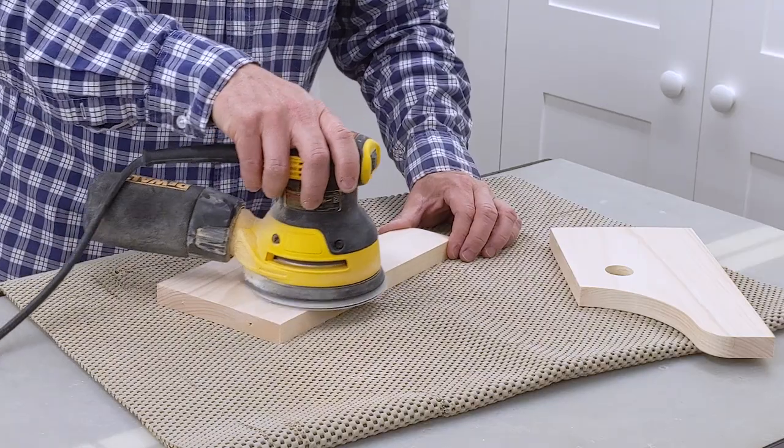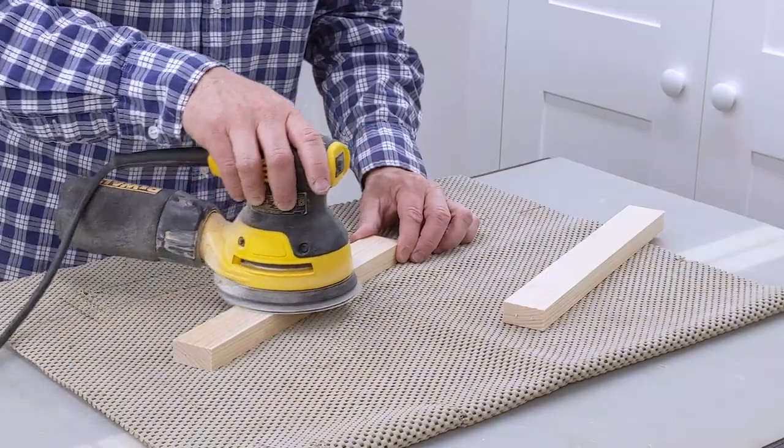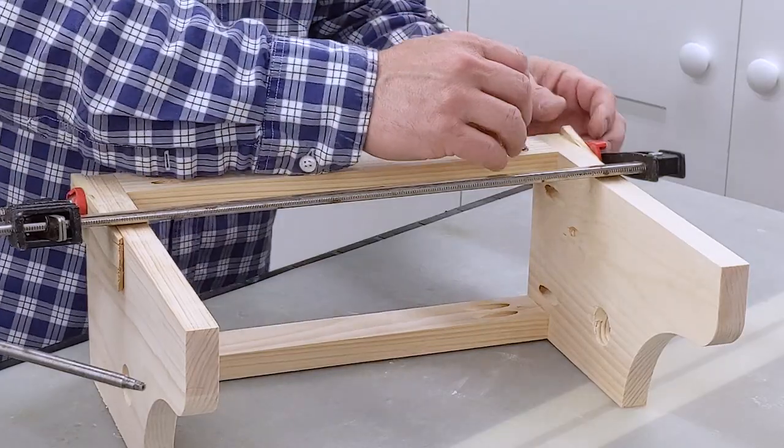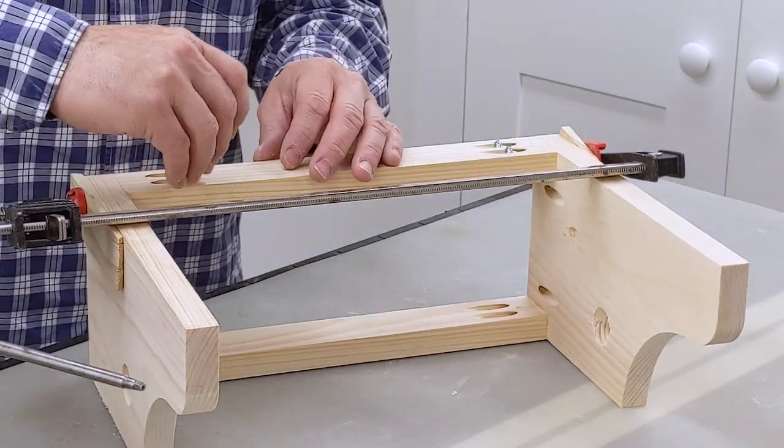Now is a good time to sand all of the parts. I forgot to record attaching the rails, but I had to use a right angle drill attachment for the front rail because I couldn't fit my drill in between the sides.